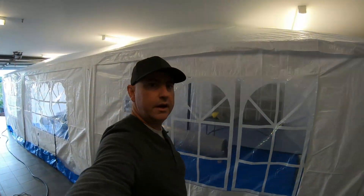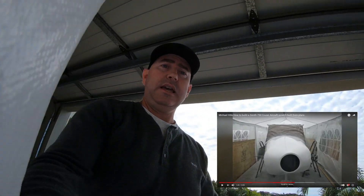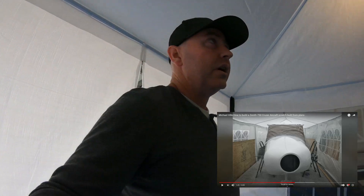We've got the booth all set up, very similar to the one I did for the cruiser build. When I built the cruiser I had the same size marquee and I set it up outside, and I ended up with a lot of bad weather that day.